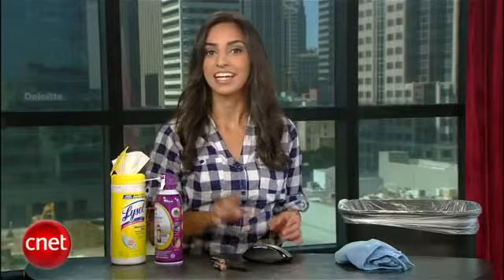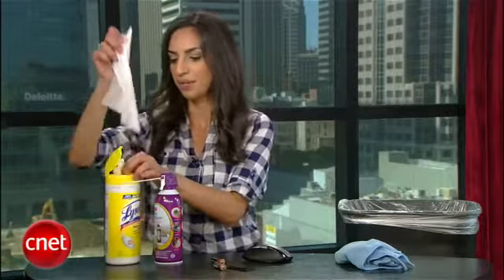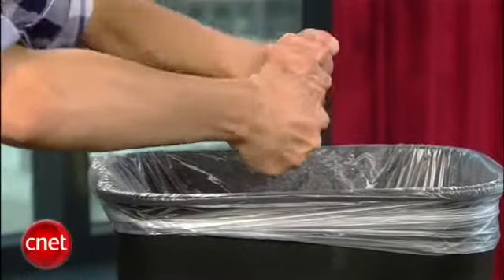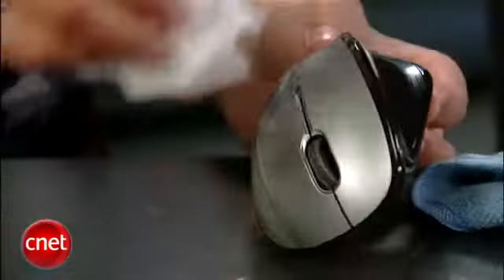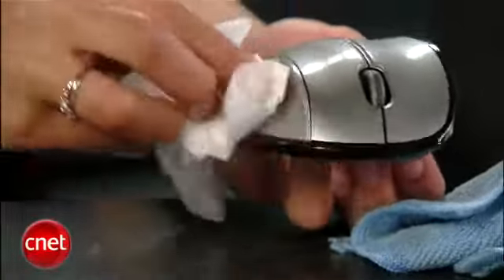Now that it looks cleaner, it's time to disinfect. Get a disinfectant wipe and wring it out to remove any excess liquid. Then wipe your mouse down, but be careful not to get any moisture into the cracks and openings.